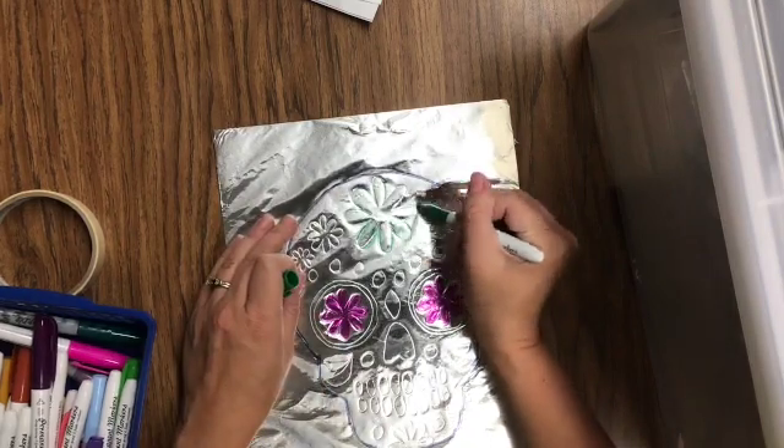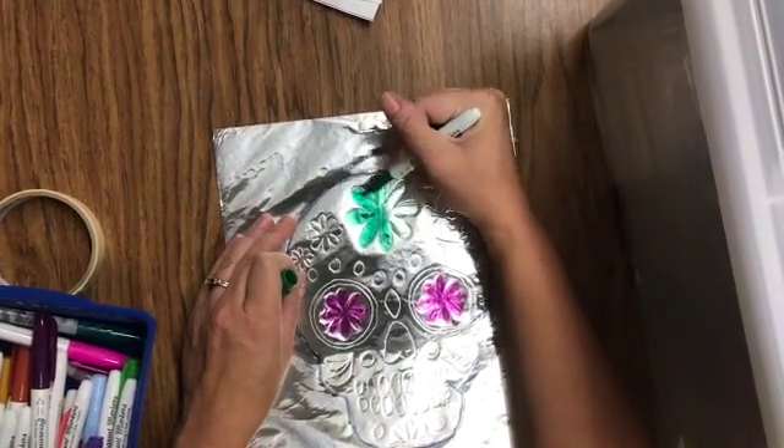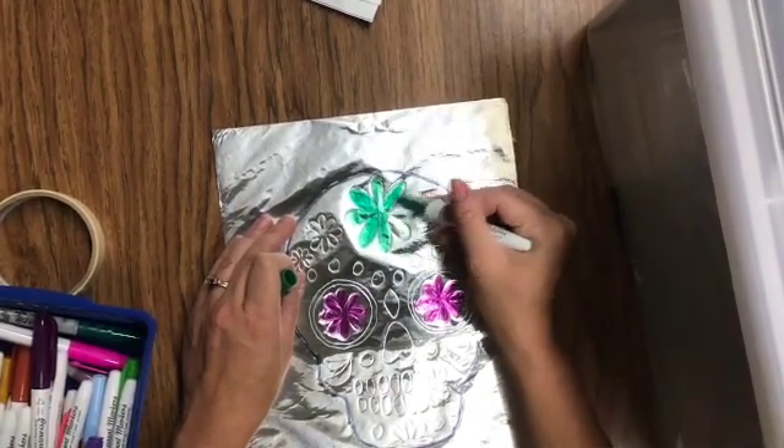Make sure that you don't put your hands on there until it dries. It takes just a second to dry, but right after you color, it's wet for a minute, and if you put your hand in it, it might smear a little bit.